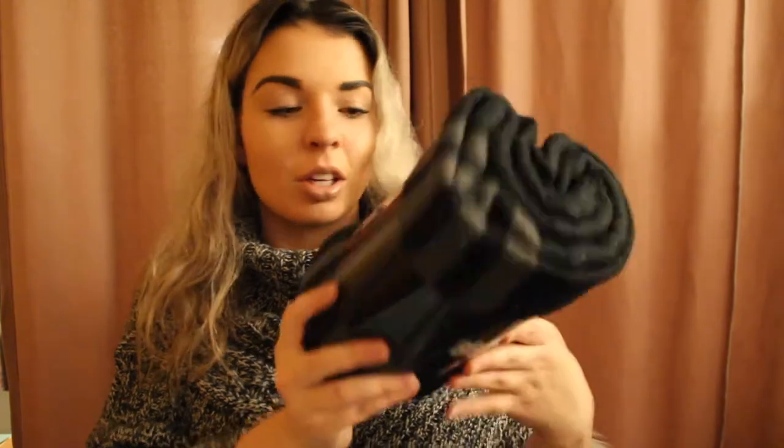Next we have this BB Dakota Poncho. This will be really cute — I'm excited to try this out. So this is really cute. I love ponchos and oversized sweaters. I'm actually wearing a poncho right now — this one's from Kohl's. I got one for my mom too so we can match, which is super cute. I love big oversized shawls or sweaters like that, so this will definitely be something I'll get a lot of use out of.